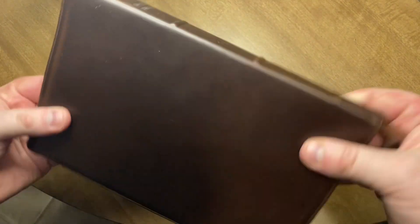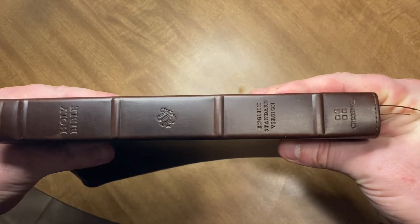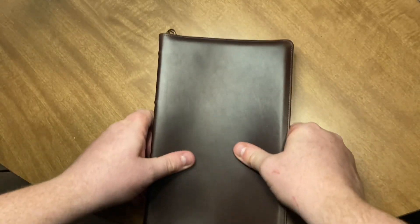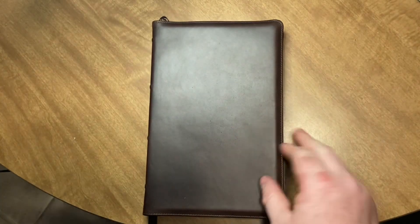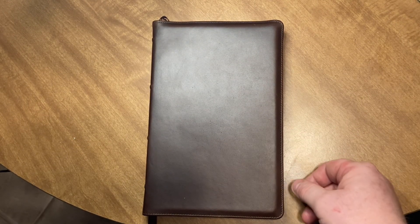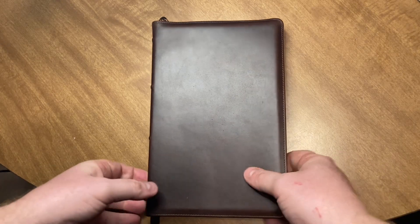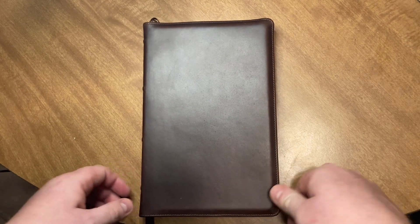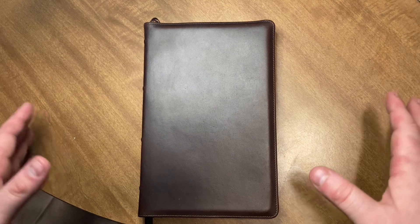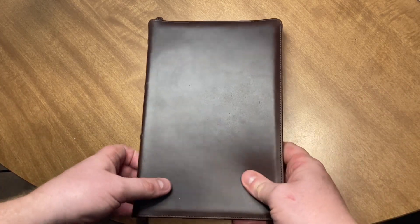This one is new, it doesn't even have a scratch on it. Not that that bothers me at all because I love wearing this stuff in. So don't let anyone tell you that the goatskin is better than the Horween. Please don't be fooled by these people. You can make this thing look however you want, but yes, it will age over time with the oils in your hands or how you hold it.